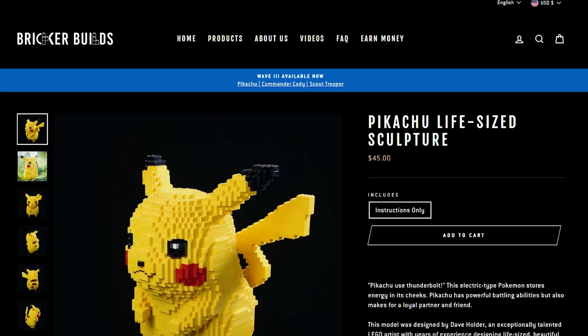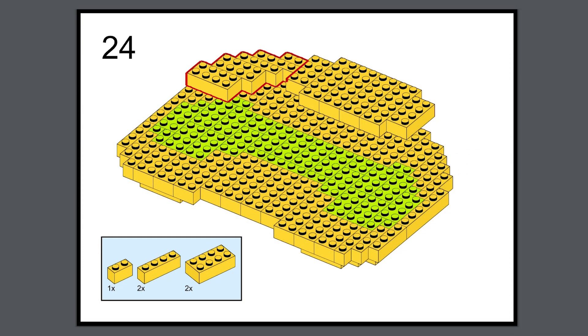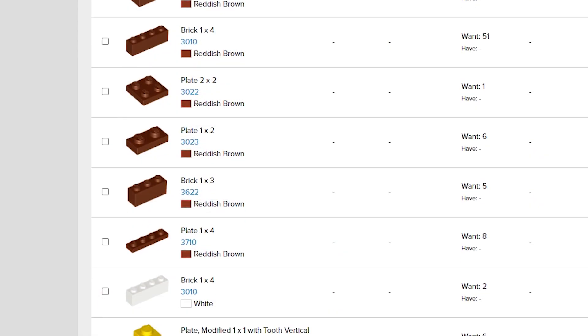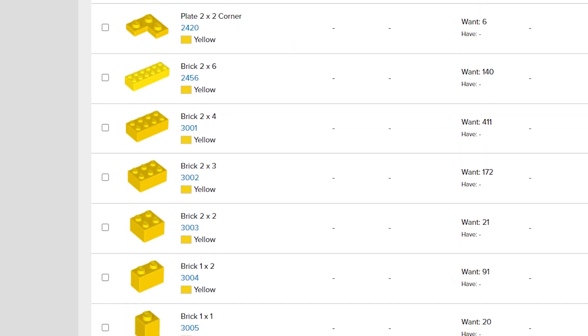Huge shout out to Dave Holder for designing such an amazing Pikachu, and if you're interested in building him yourself, you can check out the instructions exclusively on our website BrickerBuilds.com. The instructions are a high quality PDF and they include a parts list that allows you to easily get all the parts you need to build our models by yourself. And that's about it for this video. Once again, I'm Adam from BrickerBuilds. Thanks so much for watching.